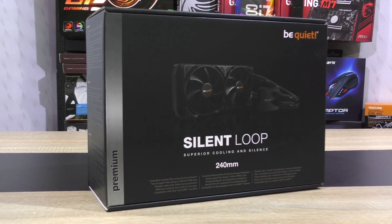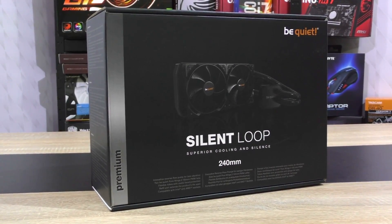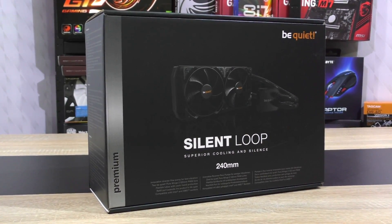Currently at the time of this video, this AIO unit comes in at roughly $130 US dollars. Huge thanks to BeQuiet for sending me this cooler to take a look at.